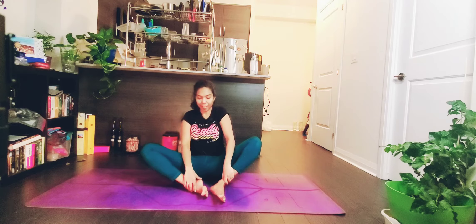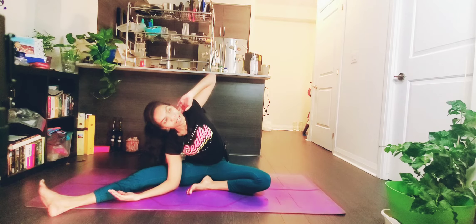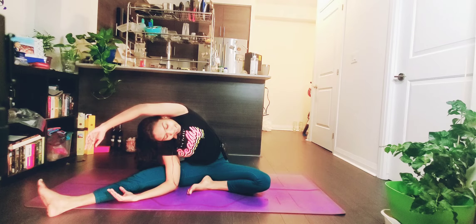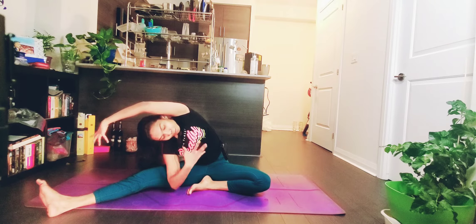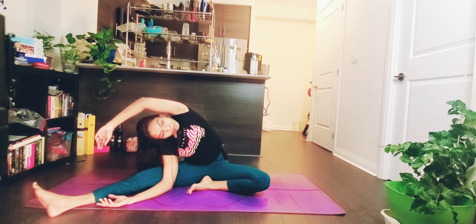Bring your left foot inside and slowly bring your right foot out. You're going to do the same on the right side. Bring your right hand inside your right thigh and your left hand behind your ear. Exhale, slowly inhale, exhale. One side will feel better than the other — that's okay. Take a deep inhale, don't forget to lift your chest up. Feel the tension in your left lower hip. One more inhale, exhale. Slowly come up.